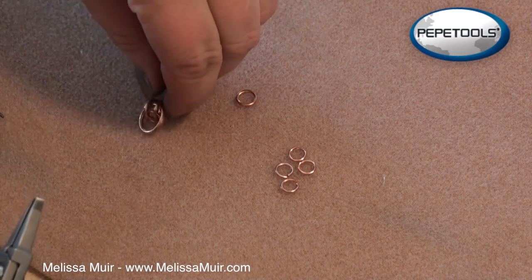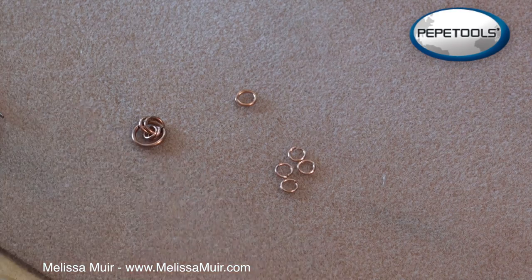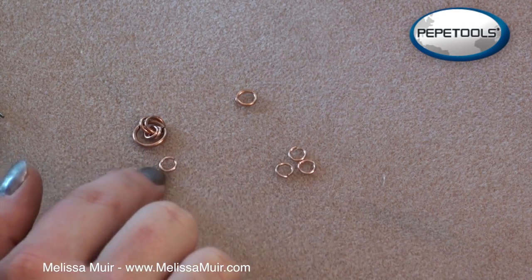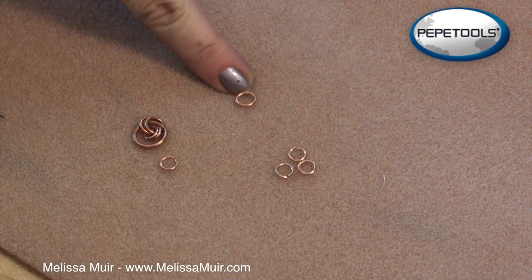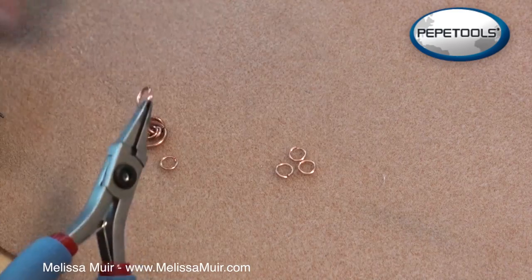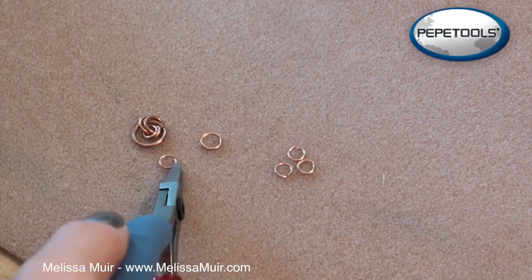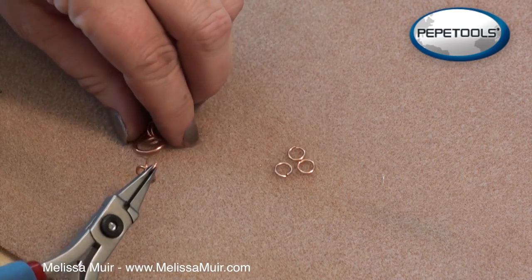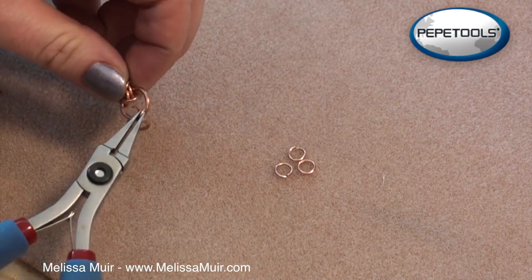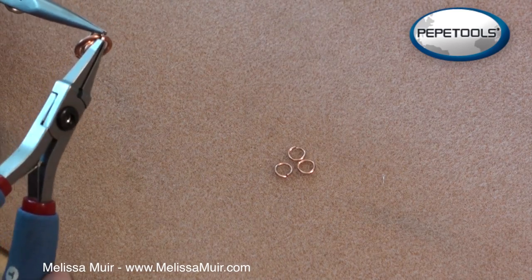Now we have an assembly with the large ring, two small rings inside, and two 5.5mm rings connecting them. The next step is to take a 4.5mm ring and feed it through the two small ones, the large ring, and also one of our remaining 5.5mm rings — this will become our bail. So I'll close that 5.5mm ring, then take a 4.5mm ring, open it up, feed through the 5.5mm ring, through the large one, and also through the two smaller rings, then close all of that up.